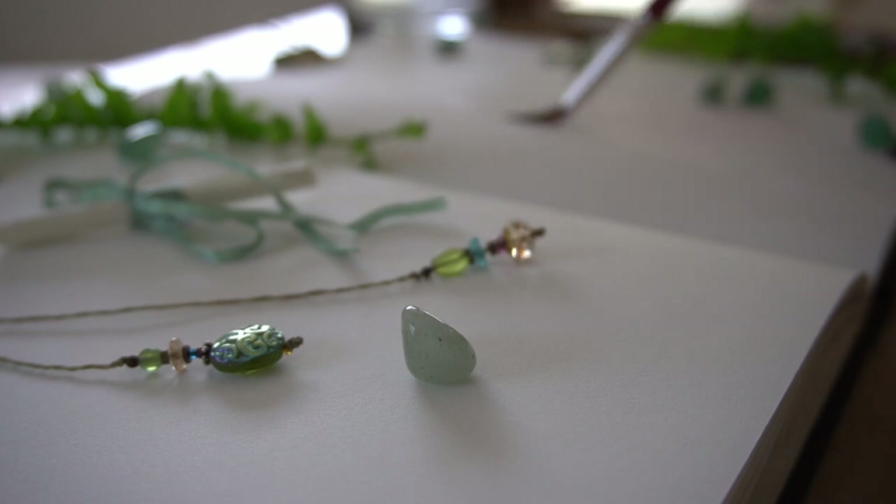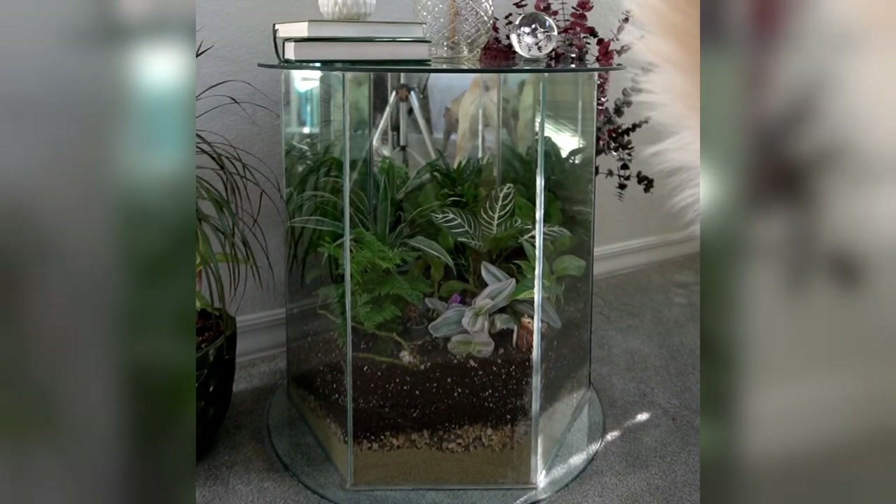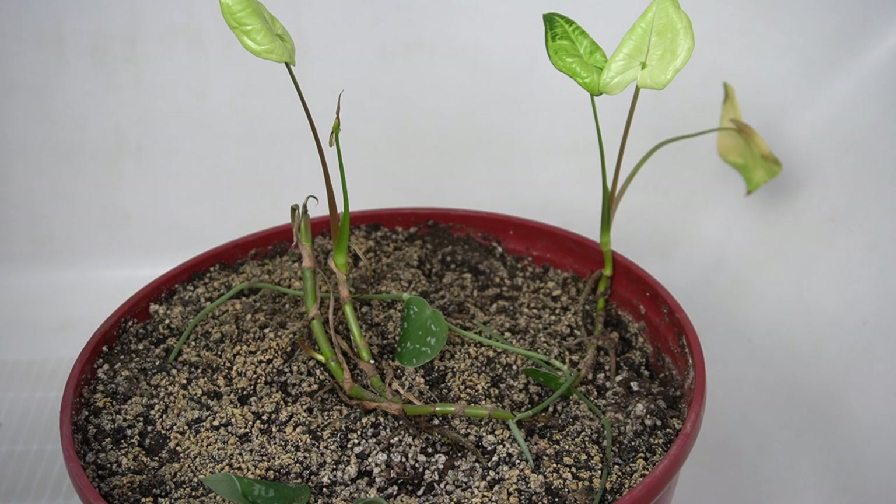The real problem with tables like these is that they tend to get broken — a lot, especially with kids or pets. My mom's table was broken and repaired many times throughout the years, and my grandma's table was broken and repaired a couple times as well. And recently this table broke too. I had to take the plants out for about a week or so while it was being repaired, and the shock of being removed from a really moist environment to a relatively dry one was really hard on my plants.